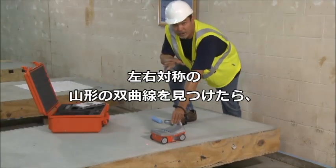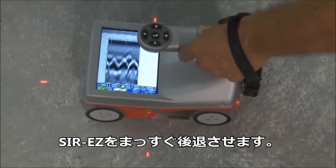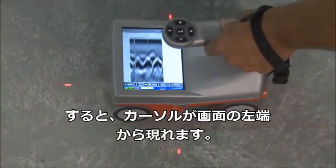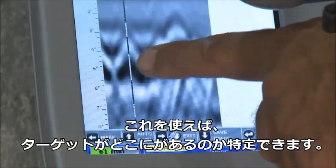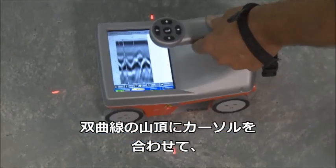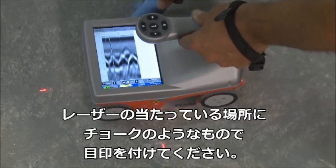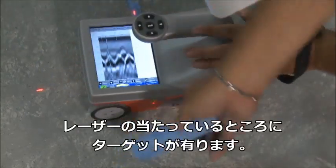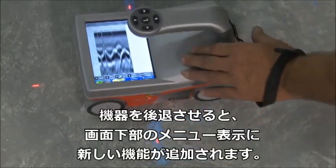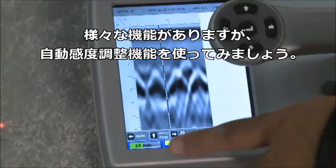Once some hyperbolas show up, I can start backing the mini up. When I back up, a couple of things happen. First, a backup cursor appears. The backup cursor shows exactly where the targets are, and once I have the hyperbolas split in half by the backup cursor, I simply take chalk or whatever marker I want to use, using the laser guide to place lines showing where the target is.